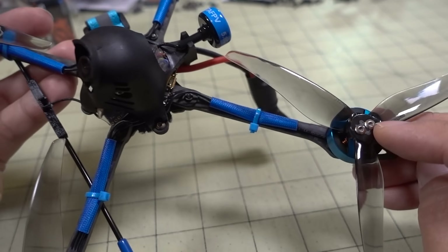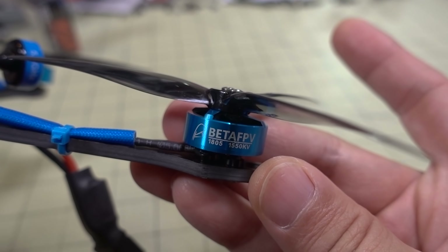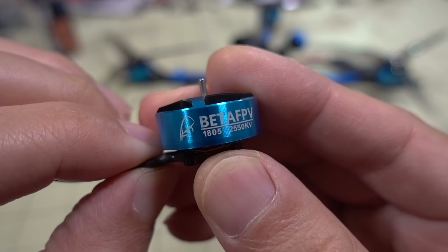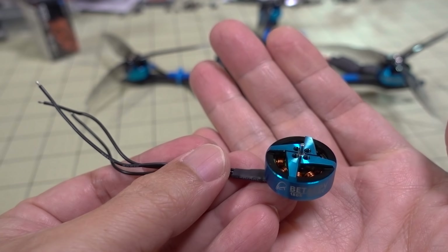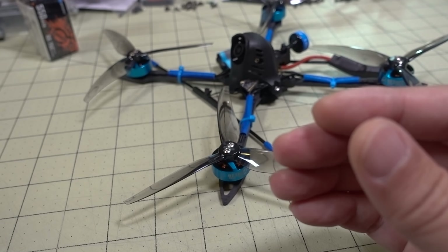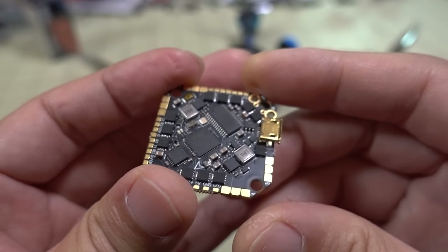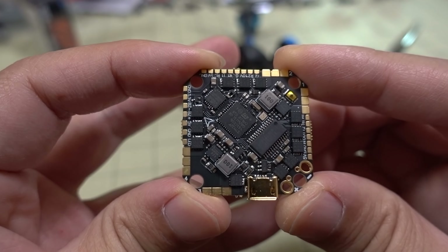Let me talk about the specs. Obviously a 5-inch frame with 5-inch props — these are the GemFan 51-25s. These props can work with traditional 5-millimeter shafts and also T-mount with the adapter. The secret sauce here is the 1805 1550 kV motor, which obviously lets you go to 6S. I do have that motor and also the 2550 kV version. I was going to put this into a 5-inch build, but before I could even get around to that, BetaFPV already sent me the full model here in the 5-inch. They're just pumping out too much product — I can't keep up with these guys.